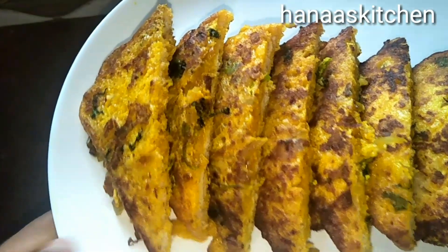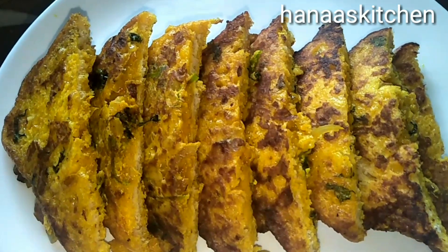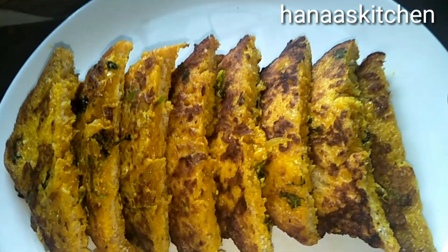Hi friends, asalamu alaikum. I am here with a nice morning recipe. We have a snack time recipe.